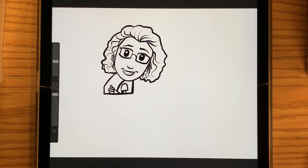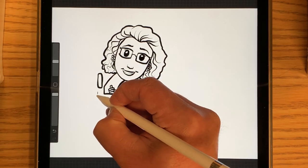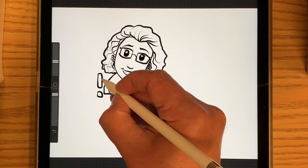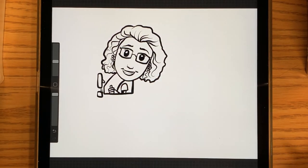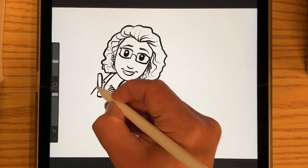And now I'm going to draw the mirrors on the side of the bookmobile window. There's one big one on top and a smaller one on the bottom, and they kind of connect with the door there. And then I'm going to draw the front of the windshield here, coming down.